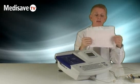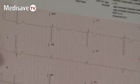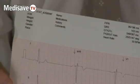At the end of every ECG, if you want to, you can connect this report to your PC via an optional connectivity kit, which is available from Medisave.